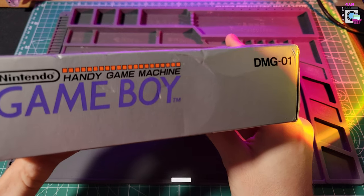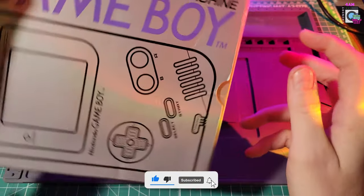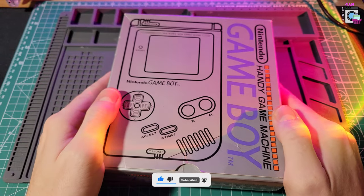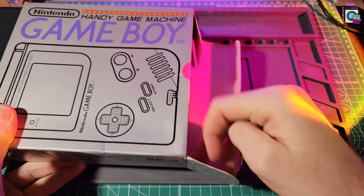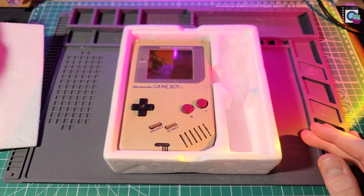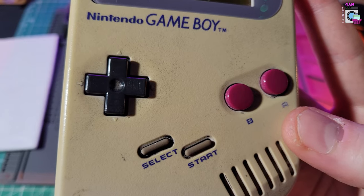I bought this Game Boy a while ago at the flea market. The box isn't in the best shape, but that's okay because we're going to be focusing on the Game Boy. It was listed as not working, so let's see what's inside. There were no manuals or anything, just a couple of small inserts. This Game Boy is definitely well played.